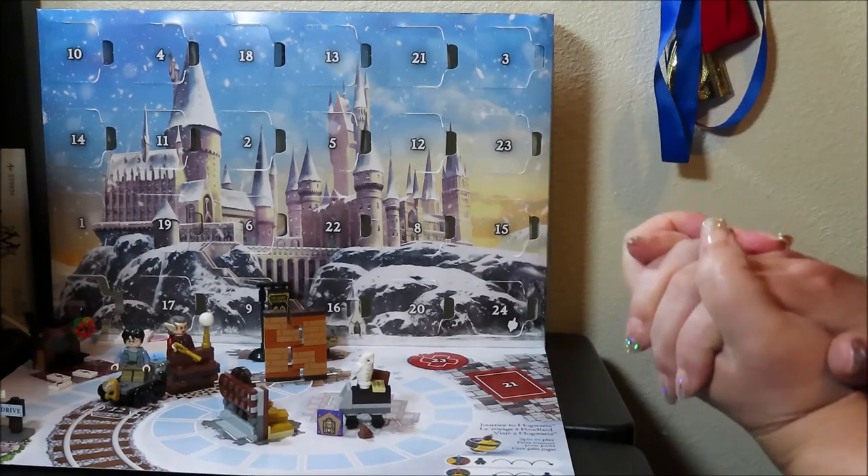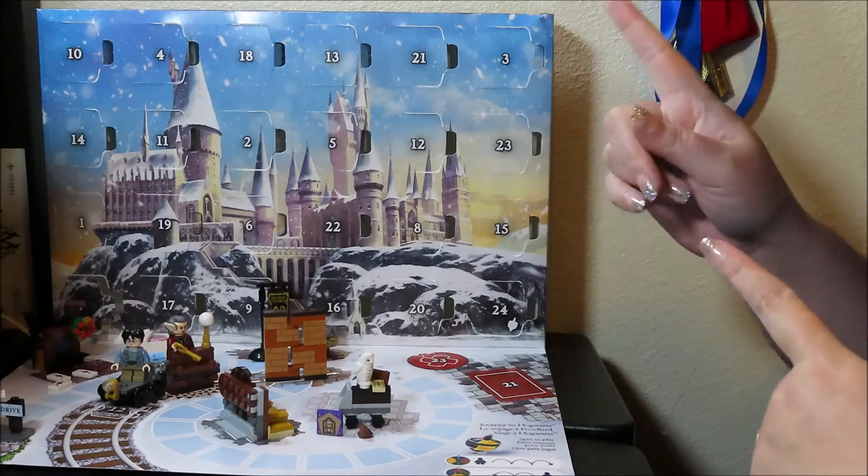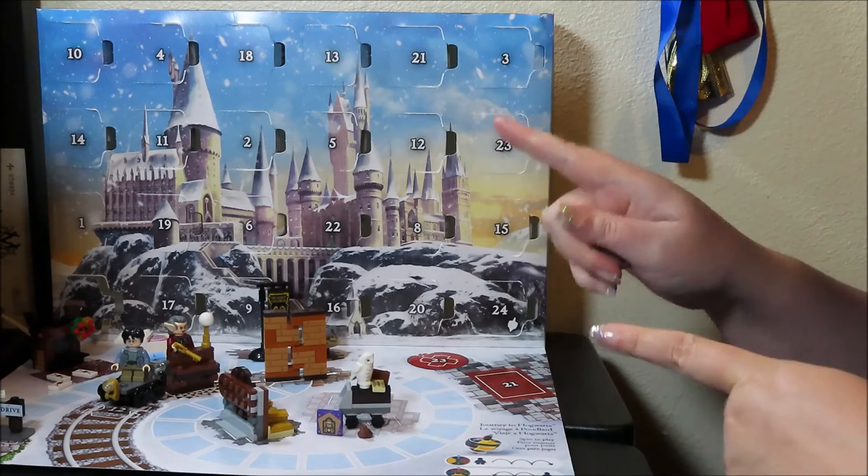After I started editing I realized I actually skipped door 18, so we're going to do door 18 now.